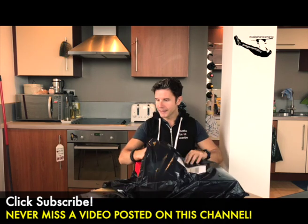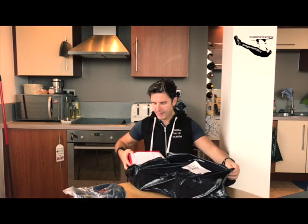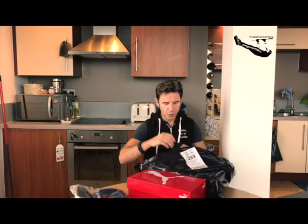I also got some new hats, and here they are — my new Puma trainers.